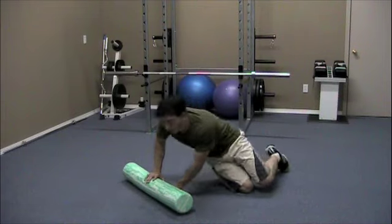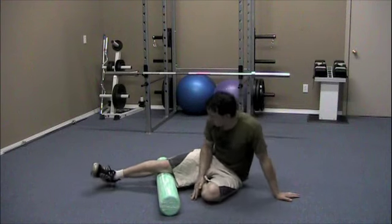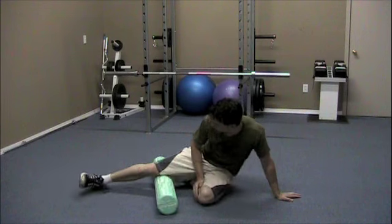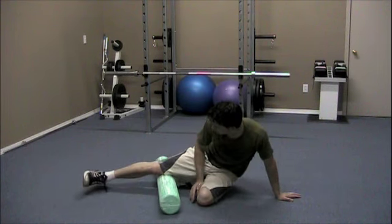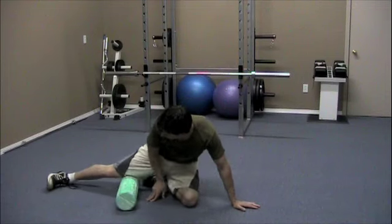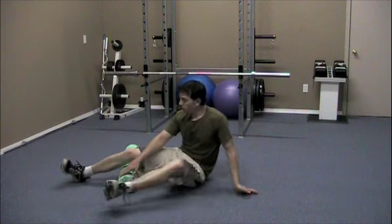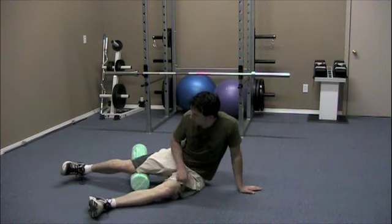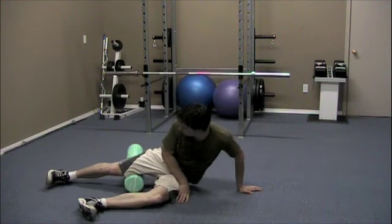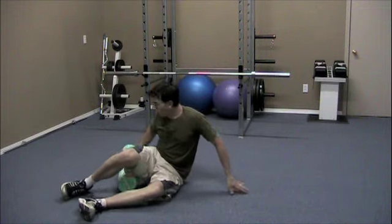The tricky one to do is the inner thigh. Position the roller right there and rotate a little bit onto the side to get the inner thigh. You need to be a little bit flexible to do this. You can stretch out and start to get into the inner thigh a bit more. Or slide it down, kick this leg forward — right there — and you can slide all the way in and work all the way up into the inner thigh.